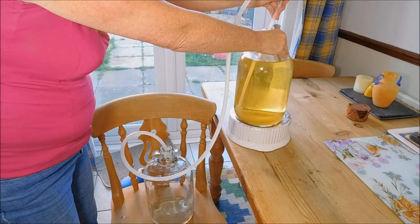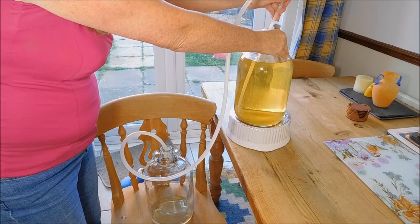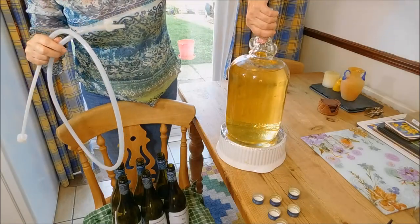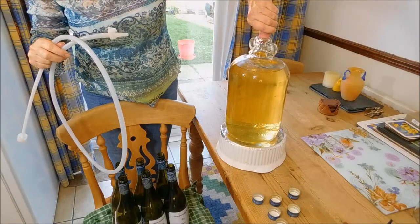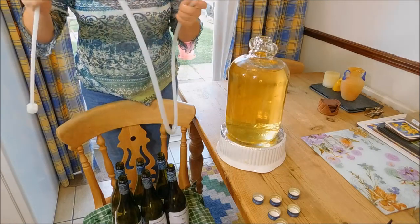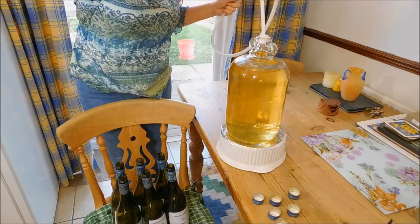Mmm, tastes nice — that tastes good! Okay, so I've left the wine now for three days, so there'll be no little bugs in there. Now it's time to bottle — we're just going to siphon it into the bottles below.